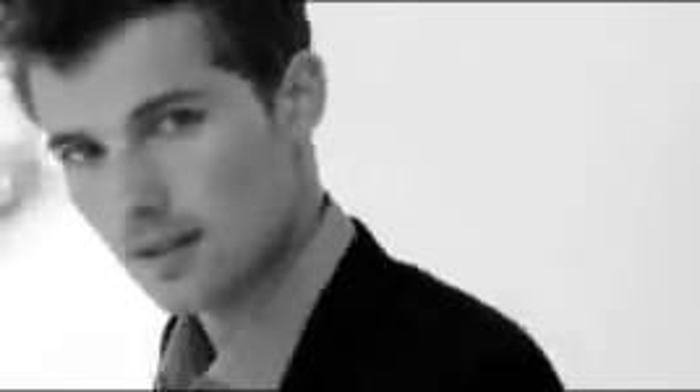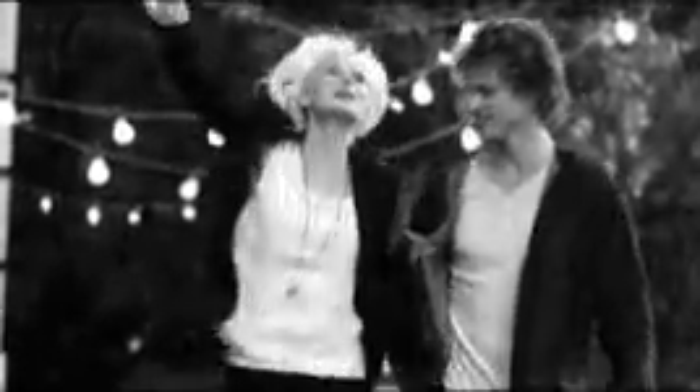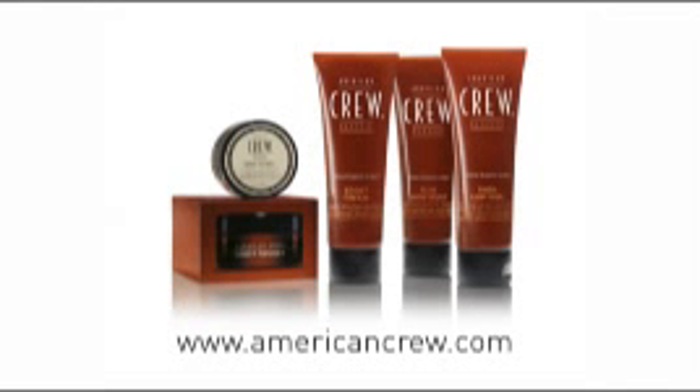Once your hair is dried, you'll have refined curls and a look that commands respect. Find your look, your product, and your stylist at AmericanCrew.com.